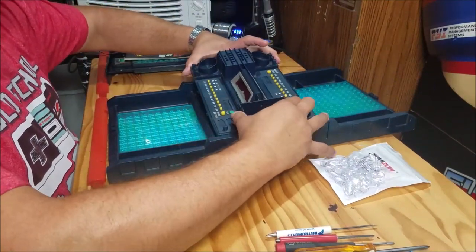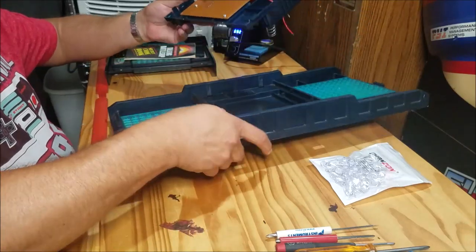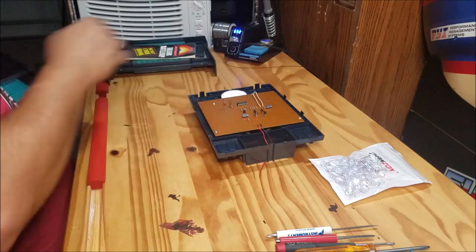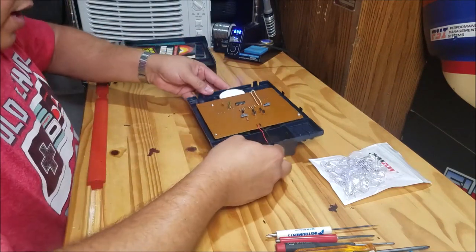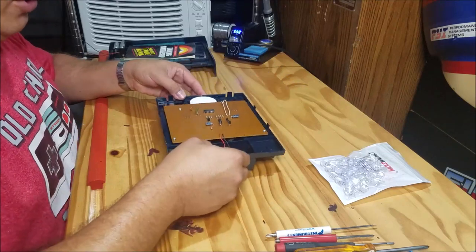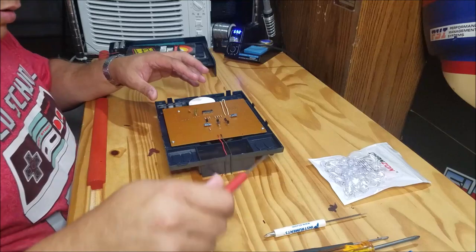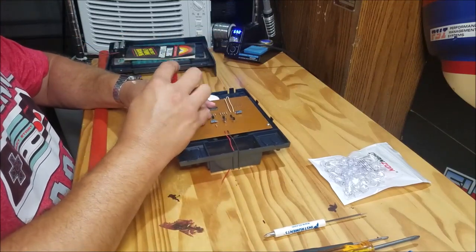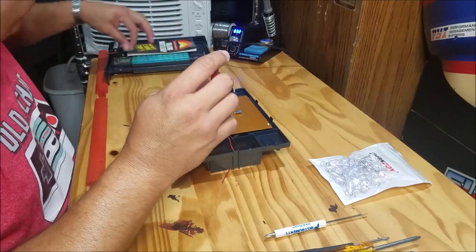It should be able to just pop this up and slide it over — and yep, there it is. That's really all there is to it. So we can take this guy and set it aside, and concentrate on this guy right here. This is new — we have a couple of screws here. The previous version did not have screws. We'll just pop them in here.